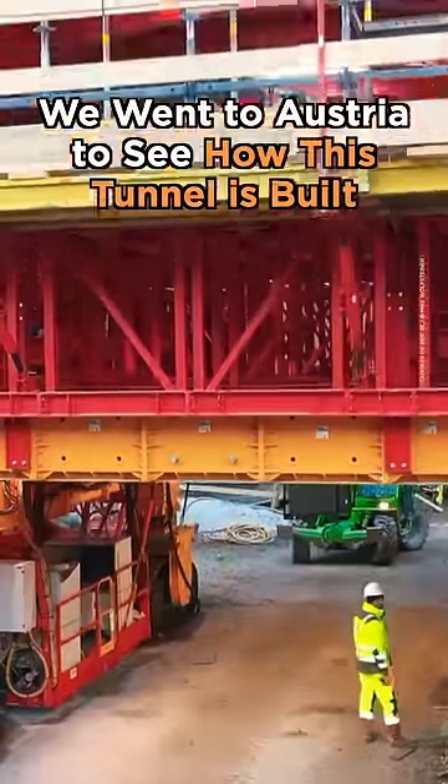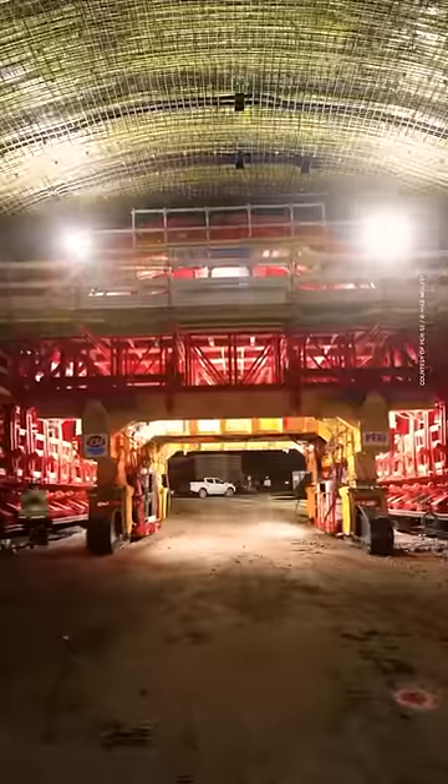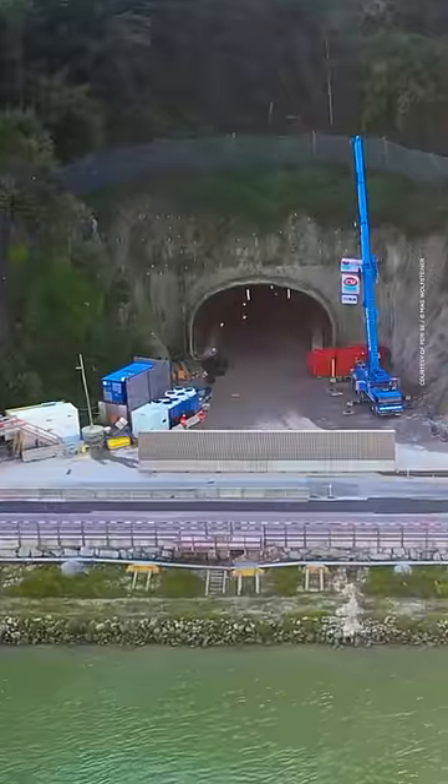You won't find this on many construction sites. It's a one-of-a-kind machine that was built especially for this project, because this isn't how you'd normally dig. Here's how it works.